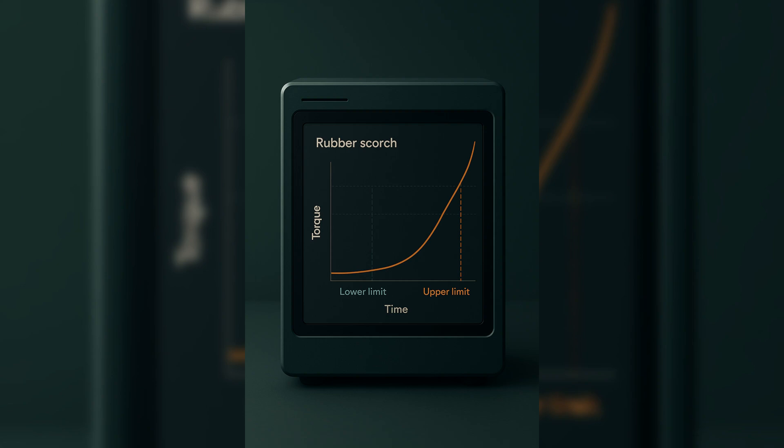The Mooney Viscometer runs the rubber at a set temperature — usually something like 121 degrees Celsius or 135 degrees Celsius — and records viscosity over time. At first, the viscosity is stable, and then suddenly you see it start to rise. That's scorch. It means cross-linking has started, and if this were happening in your mixer or extruder, you'd be in trouble.